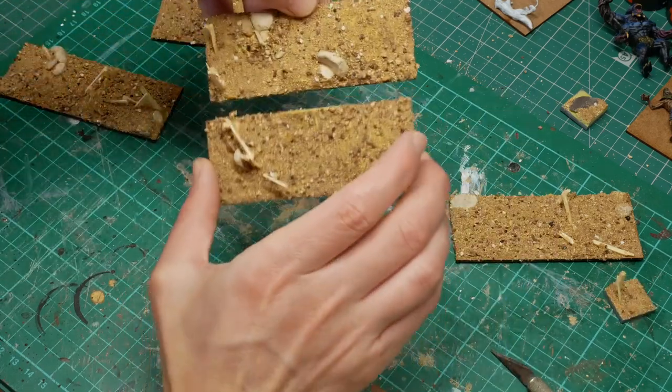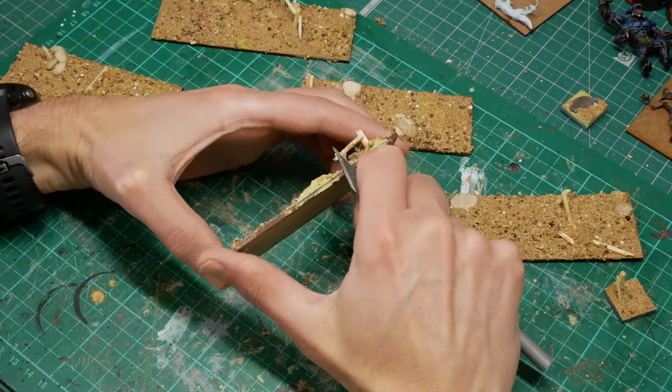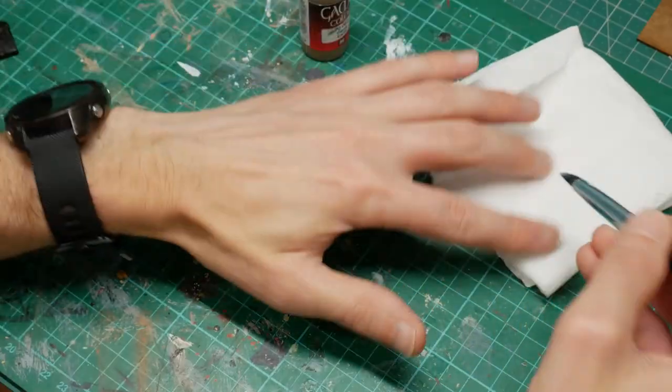You can see here that I needed to trim the edge of the bases to make them fit together as one piece. We're going to move on to the painting now, starting with some Vallejo Earth colour.